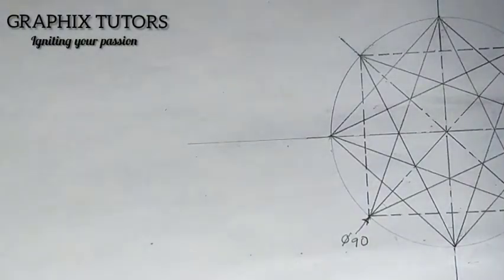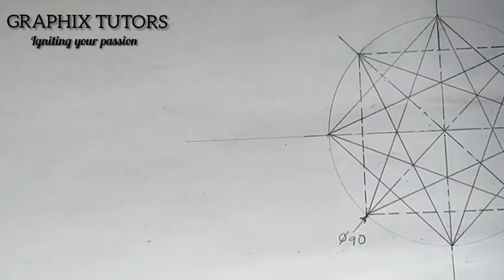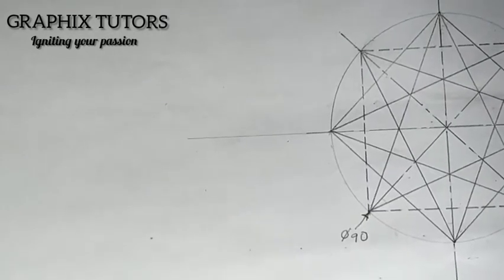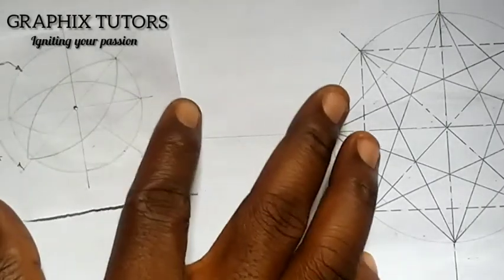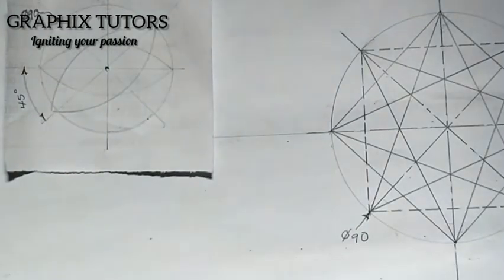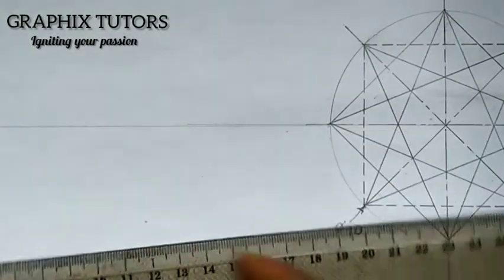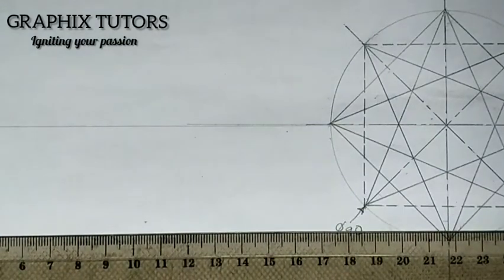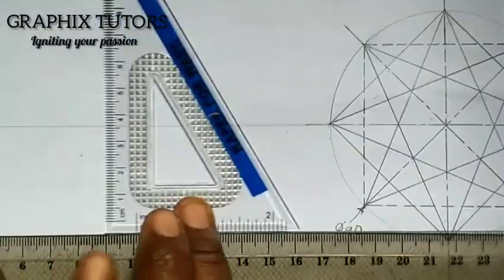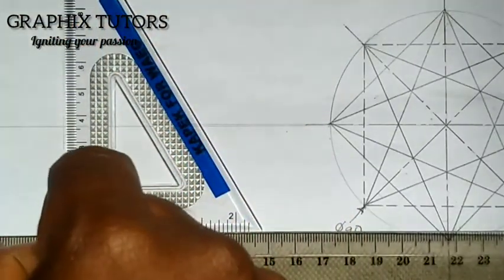Good everyone, my name is Graphics. Now we're looking at another figure drawing problem. To draw the shape, you draw your horizontal and your vertical line. You take your compass and T-square to draw your horizontal line, then with the help of your compass square on your T-square, you also draw a vertical line — just like we did in the previous question.